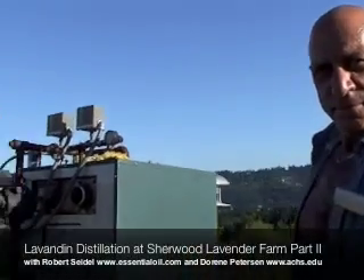Good afternoon. Here we are today with Robert Seidel, President of the Essential Oil Company, and we are here distilling lavender.